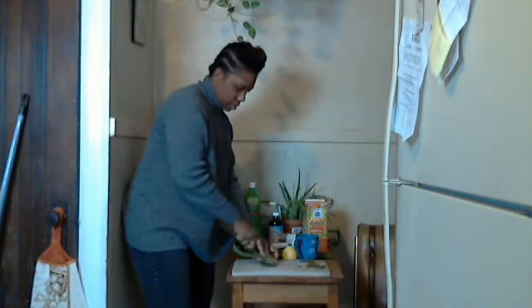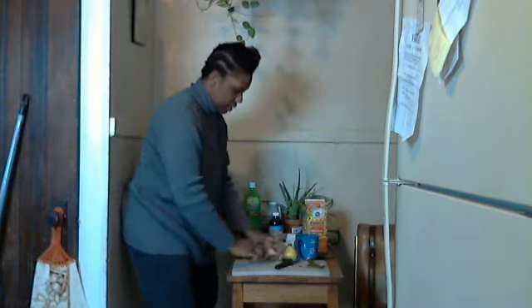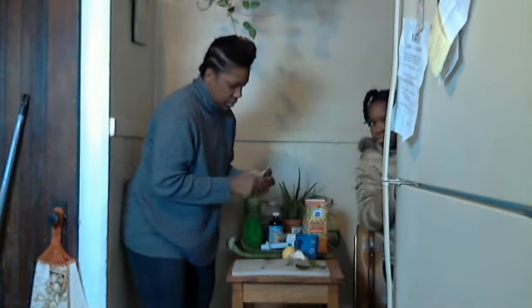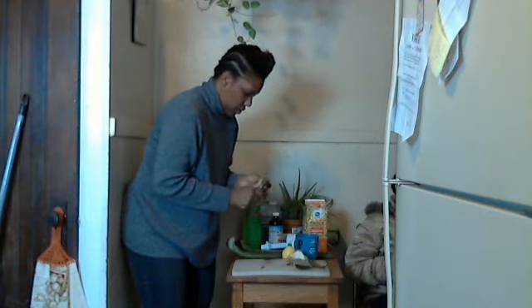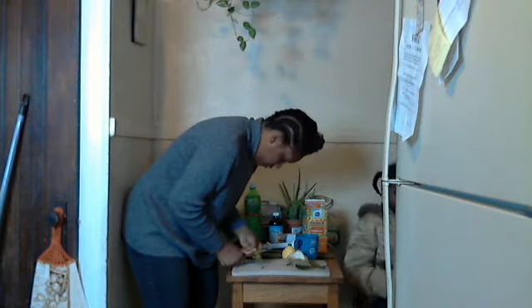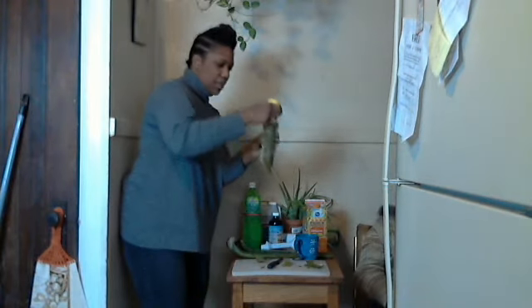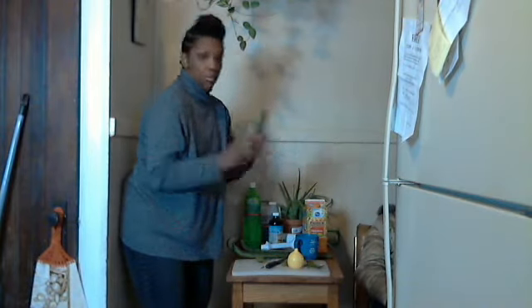I'm going to be cutting this up — this much. Cut out the ends, cut this out. Then you use your lemon drop on it to keep it from turning brown.